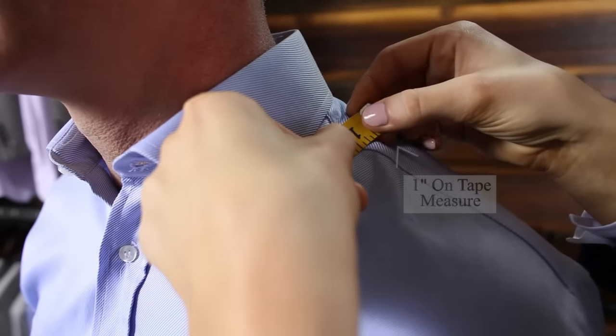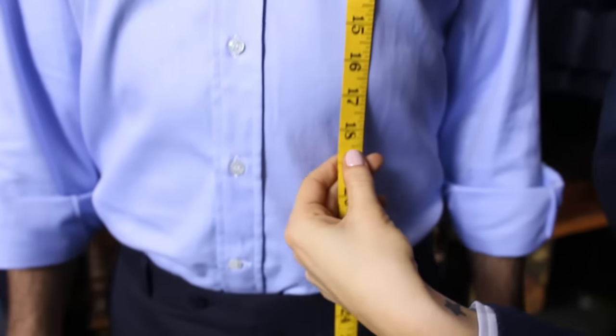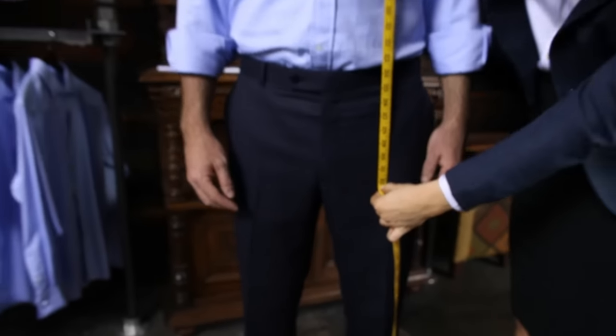Start with one end of the tape measure on the shoulder seam where it meets the collar. Measure down the front of the body to the desired shirt length. Typical length is level with the bottom of the zipper, but this can be increased or decreased based on the customer's desire.